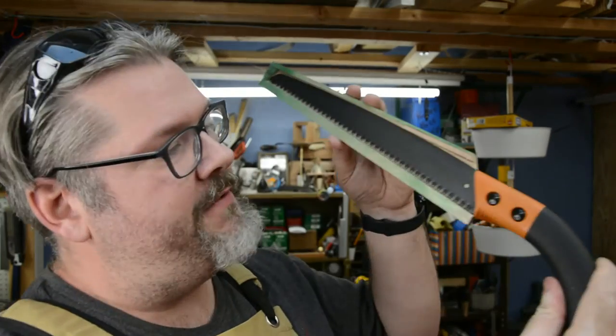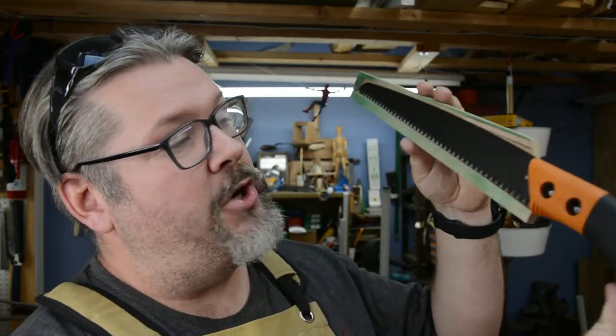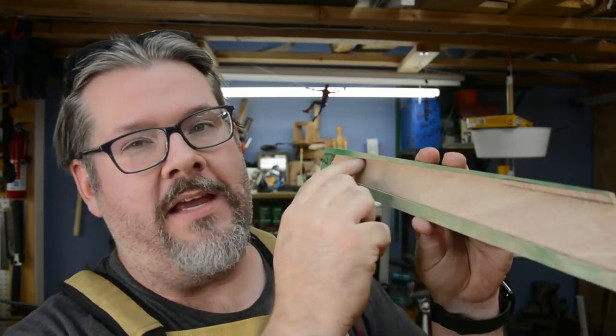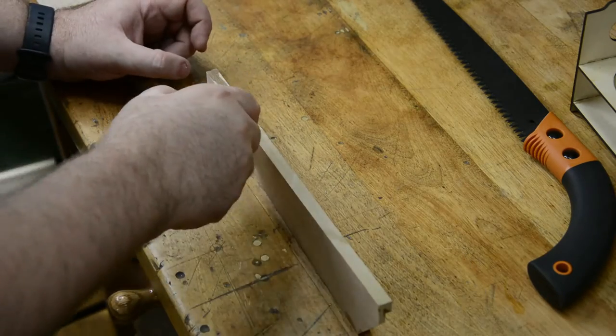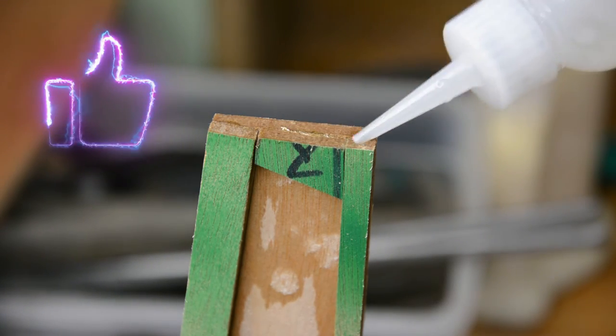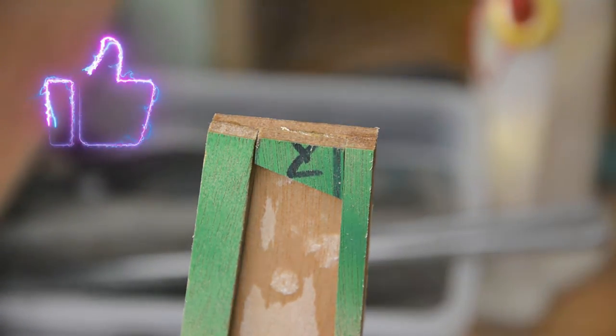Now that we've removed a ton of the mass out of this thing and it's much more streamlined, we're going to go back and reinforce all of these seams where the two pieces of wood come together, and we're going to do that using Starbond Thin. This needs a little bit of instruction because Starbond Thin is a wonderful but evil tool in your shop. This stuff runs thinner than water — it runs like alcohol — so you never need to squeeze the bottle. You can just tilt it and it will come running out. It's hard to control, but it's wonderful for this application because it really lets you soak the area thoroughly.